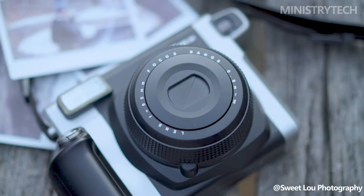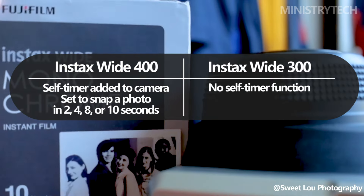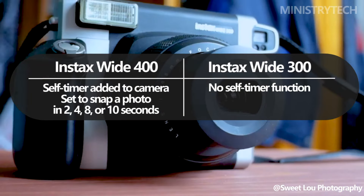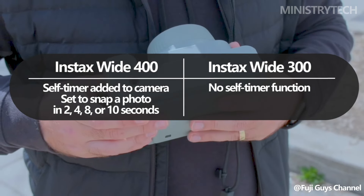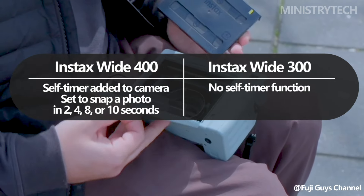Adding a self-timer to the camera this time around was exciting, because the Instax Wide format is perfect for getting all your buddies into a group photo. The dial located in the top right corner of the camera allows you to set the Instax Wide 400 to take a picture in 2, 4, 8, or 10 seconds. This implies that anyone can take pictures without having to remain behind the camera.